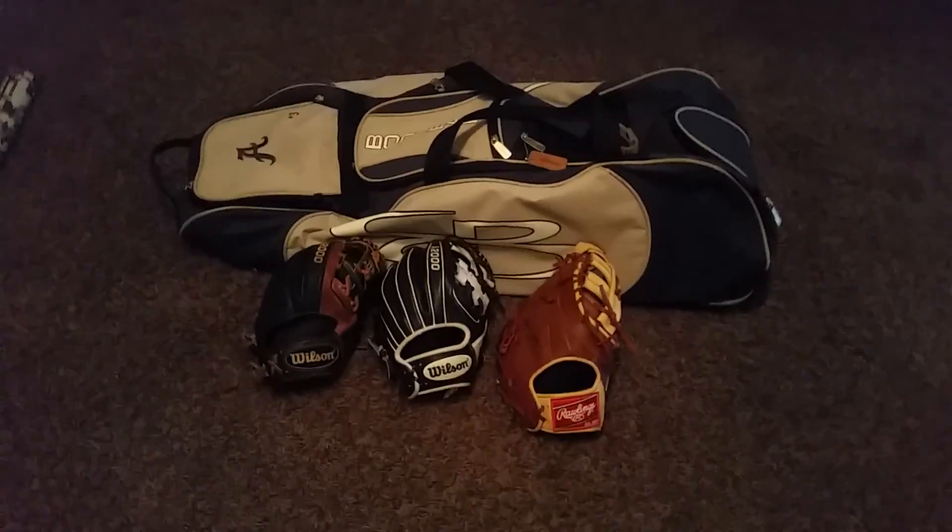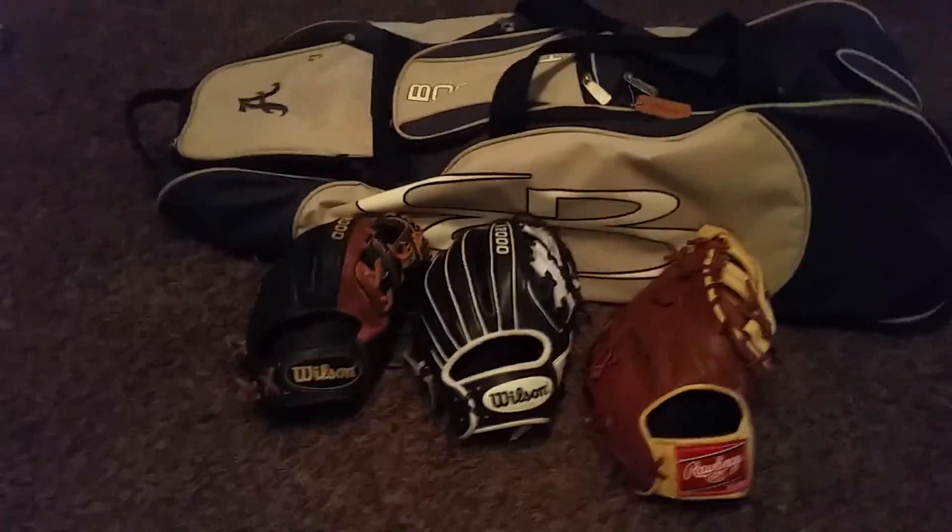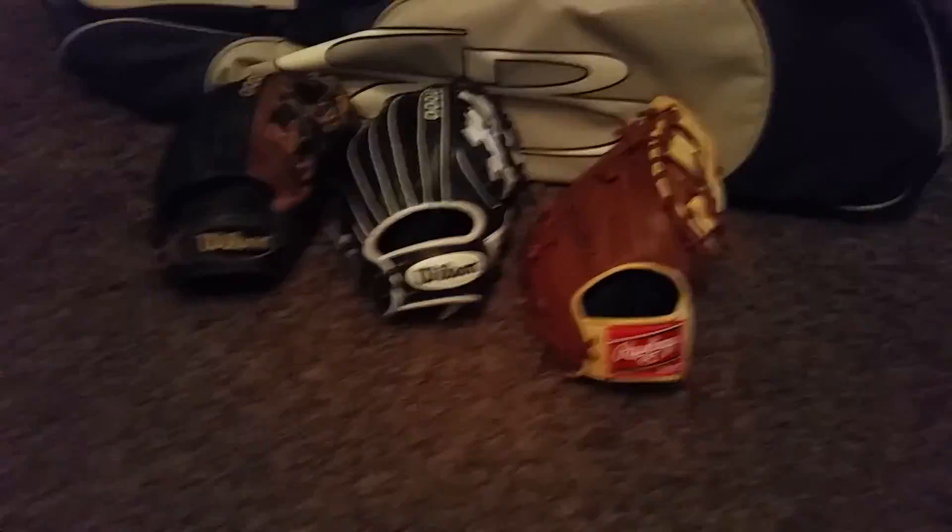I have most of my gloves laid out right now. My 2002 New Balance cleats are outside — my dad's cleaning them — so that's the only thing I'm missing right now.